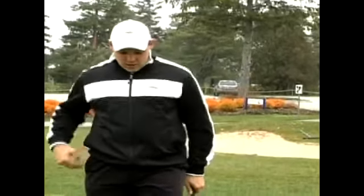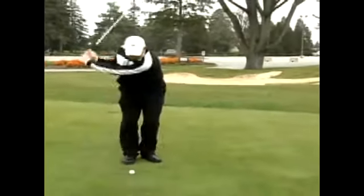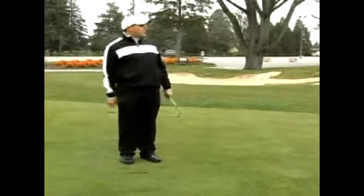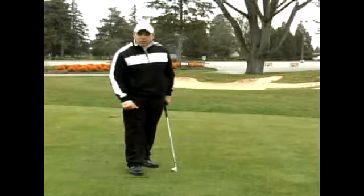I'm here to show you today how to properly fix a divot. I'm going to hit a little flop shot to the green. As I set up, I hit the golf ball. Once I've hit the golf ball, you've seen I've taken out some turf. This is what we call a divot.